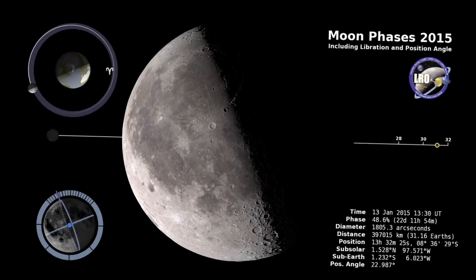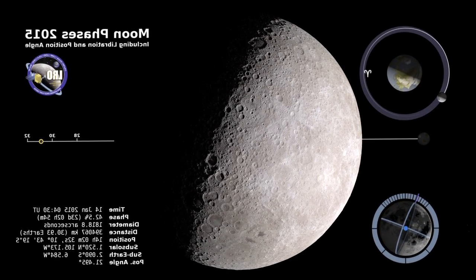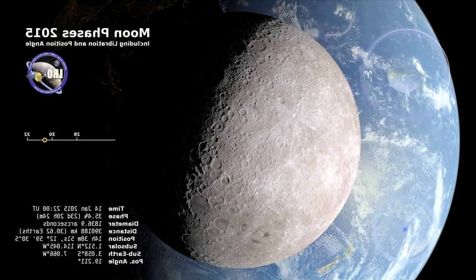We know how the moon looks from here on Earth. But what does it look like from the other side? Well, for one thing, we can also see the Earth. The spinning Earth looms large in this time-lapse telescopic view, made possible by computer graphics.